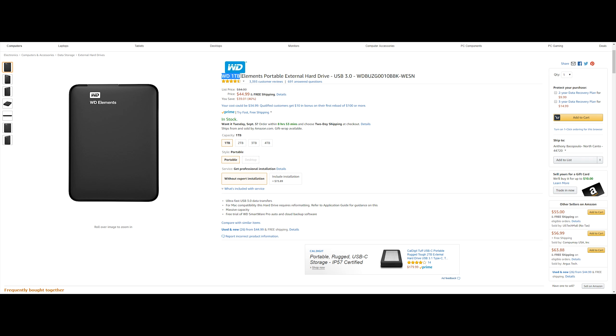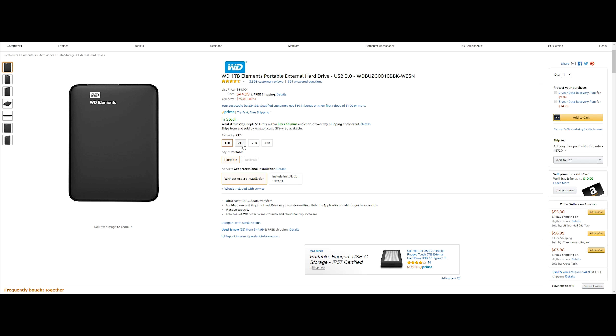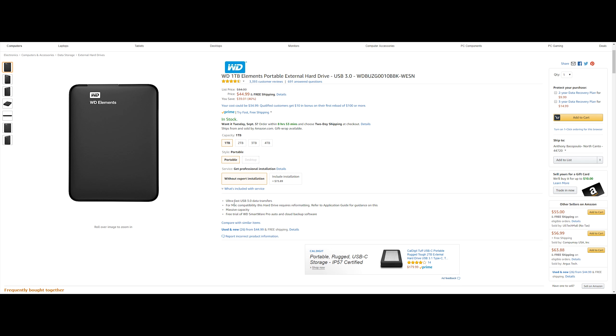Last but not least is the WD 1TB portable hard drive using USB 3.0 for better speeds. This is going to run you $44.99, saving you $39.01 or 46%. It's also available in 2TB, 3TB, and 4TB. The specs are pretty standard, but it also includes free cloud backup software as a trial, which is pretty cool for extra storage.